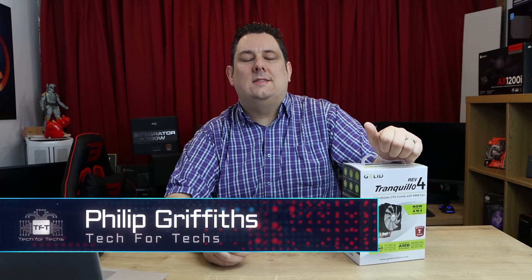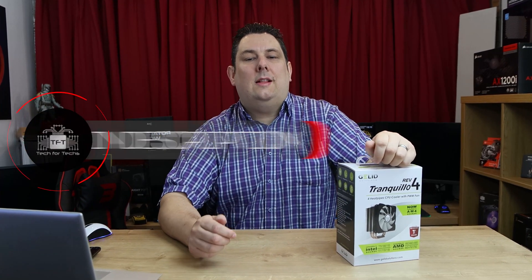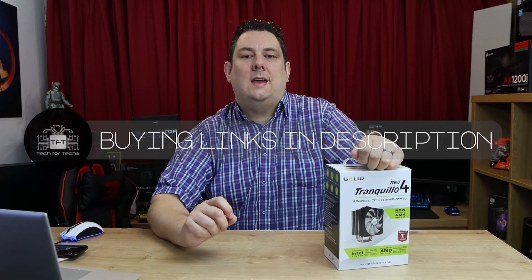Hi everyone, Phil from Tech4Tech. Today we're going to be looking at this from Gelid. It is the Tranquillo Rev4 CPU Cooler. If you want to click the links below in the description, it will take you to the cheapest price for this available in your country.